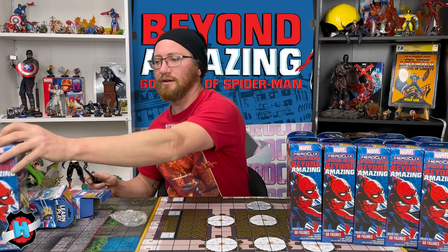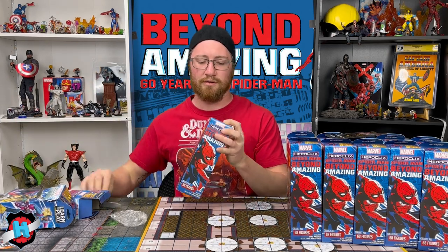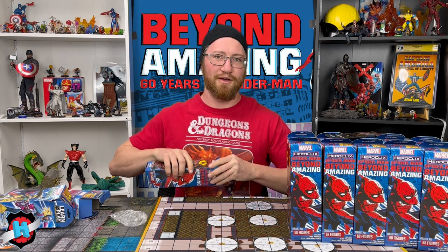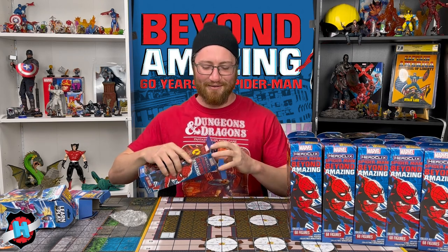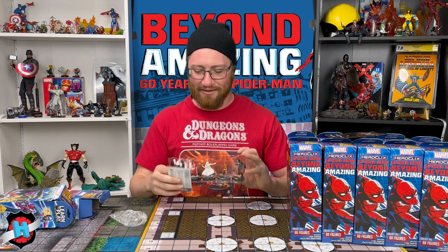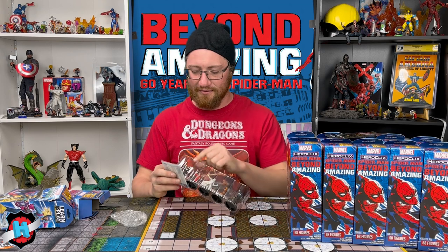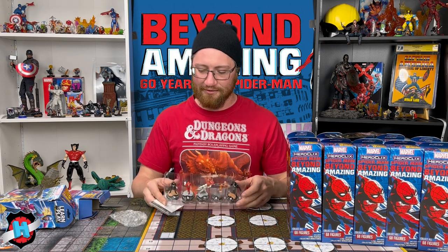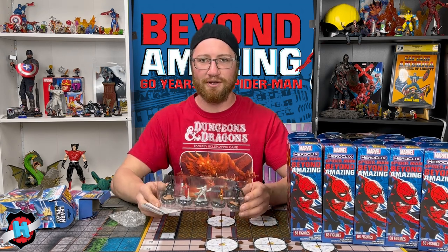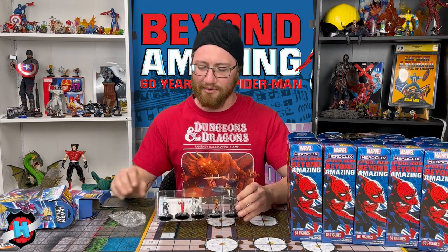We've got good old Kick-Me Bombastic Bagman, Bullseye, Black Cat, Shocker, and another Common Hand Ninja. Can't have enough of those guys. And the last pack of brick number one — probably something super special. We've got Venom, Evil Matt Murdock, and he's in the same pack as the Punisher. So we've got the double leadership bringing the Hand Ninja team. We've got Moon Knight and Shocker to go along with them.